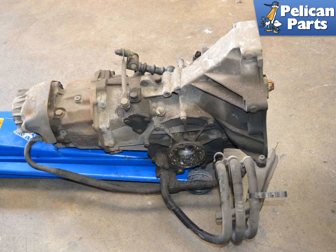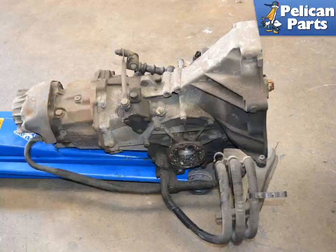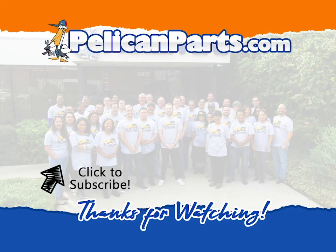Congratulations, you have removed your transaxle. Installation is the reverse of removal. Thanks for watching — be sure to subscribe to our channel and check out another video in this series.